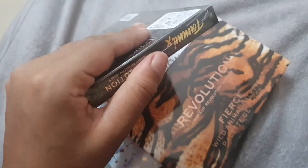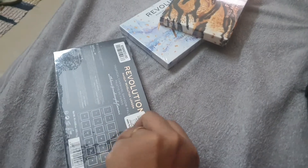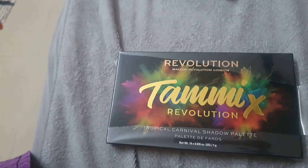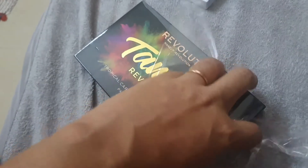The first palette is a collaboration between Makeup Revolution and Tammy — the Tropical Carnival shadow palette. I ordered it from purple.com. Nika had it out of stock and I don't trust the authenticity of products on Amazon, so I ordered it from Purple. It's not sponsored — bought from my own money.